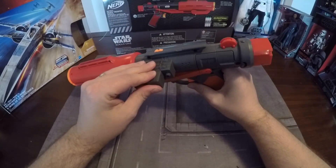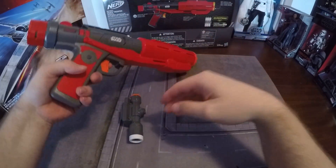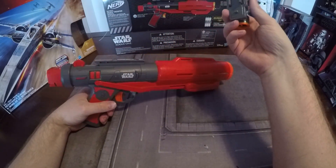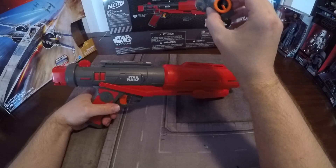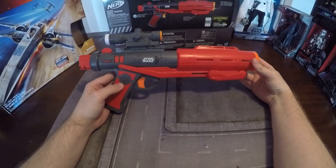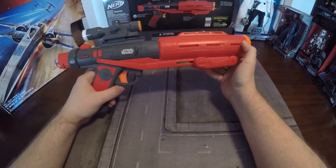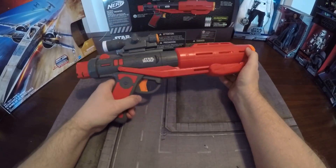One thing I would recommend to make this gun look more complete is from the Force Awakens F11 blaster rifle — it comes with this scope. And the second you put it on here, it immediately looks more like a stormtrooper gun. This just feels more Star Wars now with that scope on there.